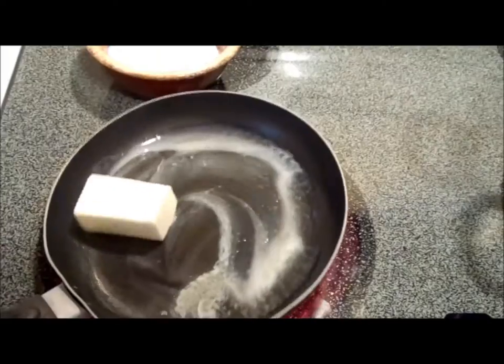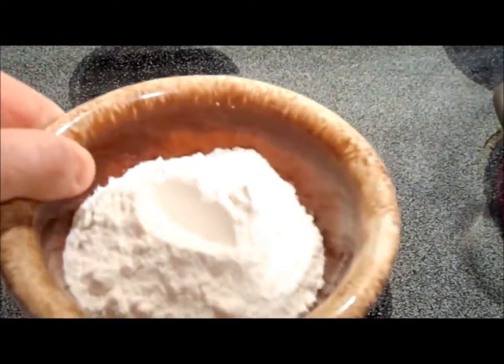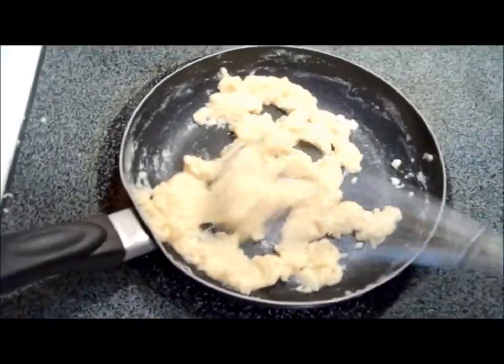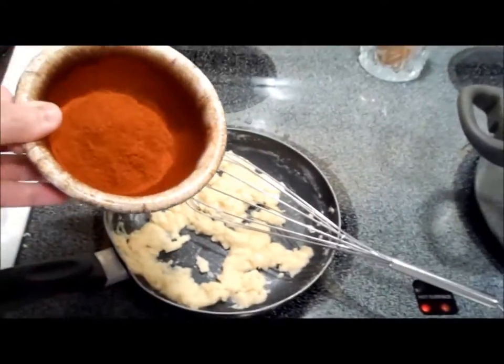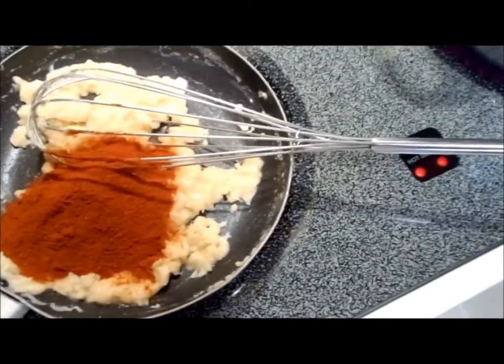While the cauliflower is parboiling, you're going to make a roux with a half a stick of butter and about six or seven generous tablespoons of flour. Once the roux is made and you've cooked it over low heat for about a minute or two — you don't want to brown it, just cook it a little bit — add a generous three tablespoons of paprika and then immediately take it off the heat.